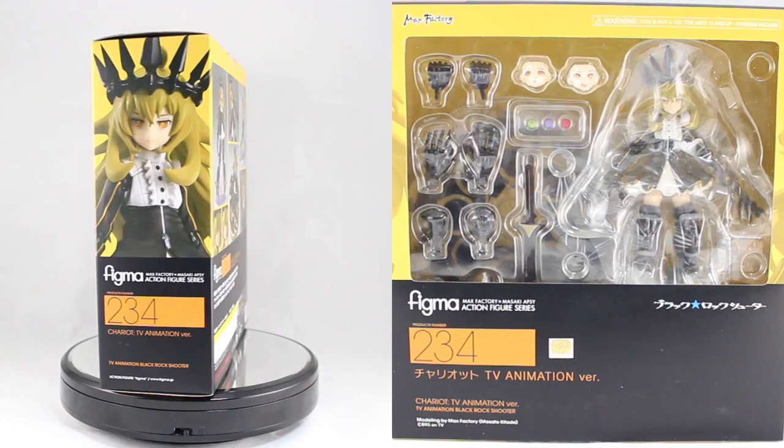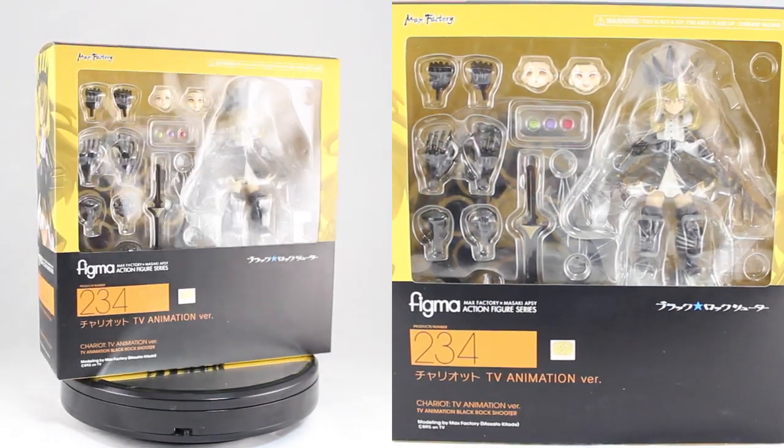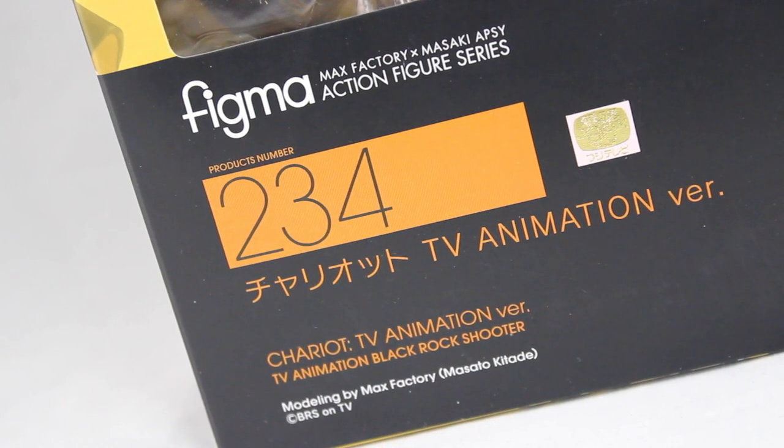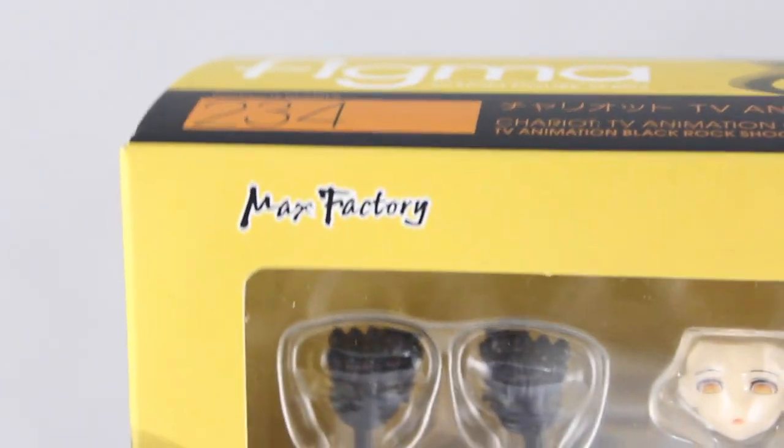Hey, what's up everyone and Happy New Year! This is my first Figma review of 2015 and hopefully it will be the first of many. Today I'll be looking at Figma number 234, Chariot TV animation version from Black Rock Shooter, and as usual this is by Max Factory.